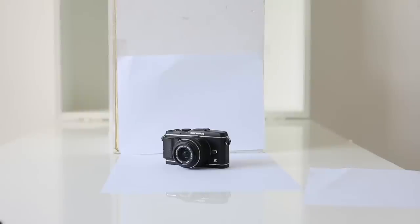So here's my setup so far. I've got my product placed on four A4 sheets which I've taken from my printer. One is just taped to a foam board to give it that seamless look, and we're about two feet from the window.